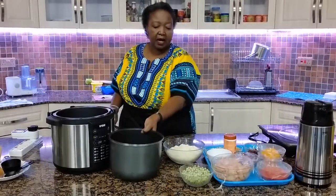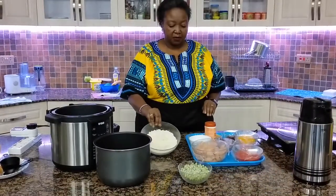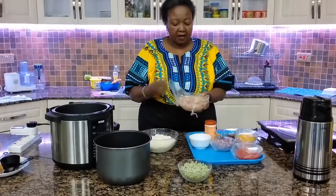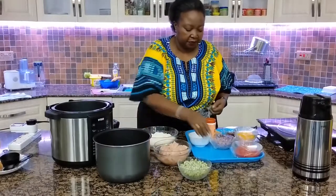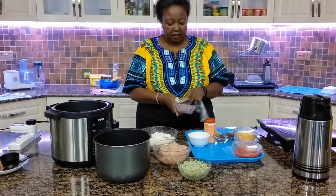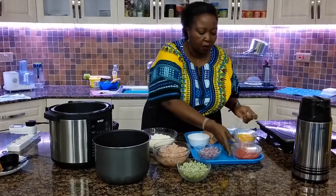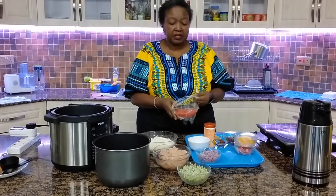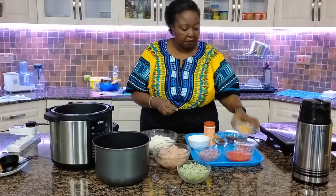For my pilau my style, we require two and a half cups of rice. I have half a kilo of chicken breast, cut into pieces and dices. I have some chopped onion — one onion. I have two tomatoes, pureed. I like to always blend and puree my tomatoes.